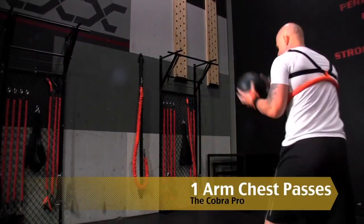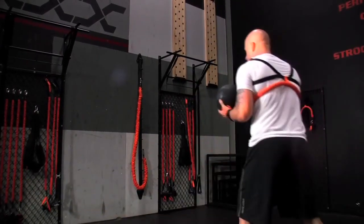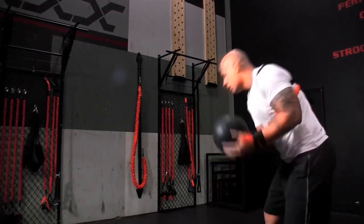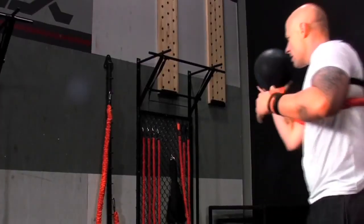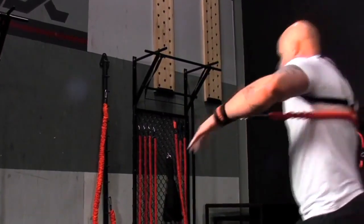Cobra Pro Single Arm Medicine Ball Chest Pass. Force and stabilization in an upper body plyometric movement. All applied force is directed to one limb, forcing the core to stabilize and the shoulders to maintain power throughout the movement.